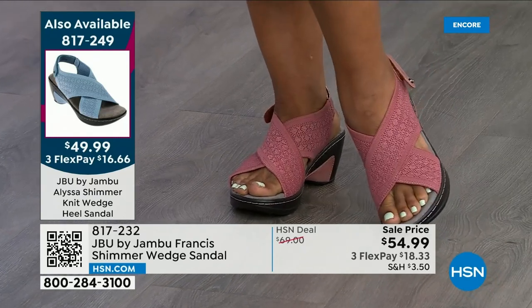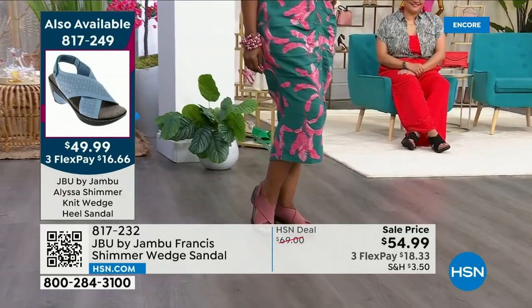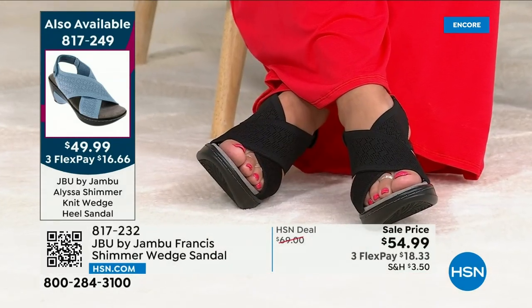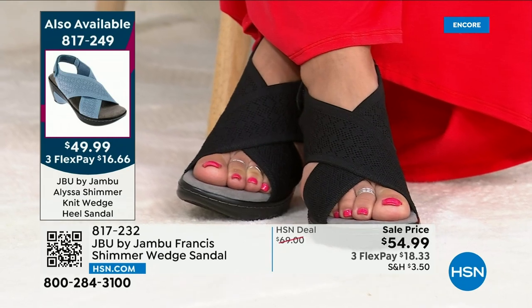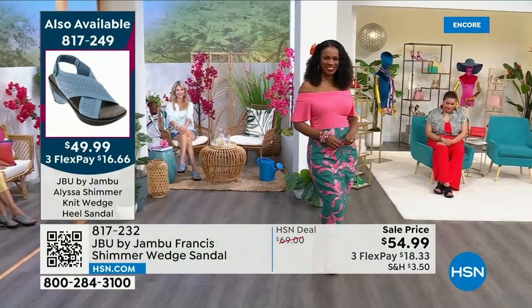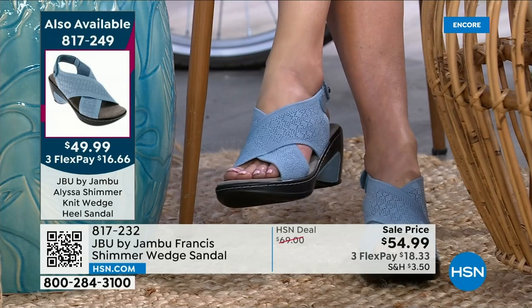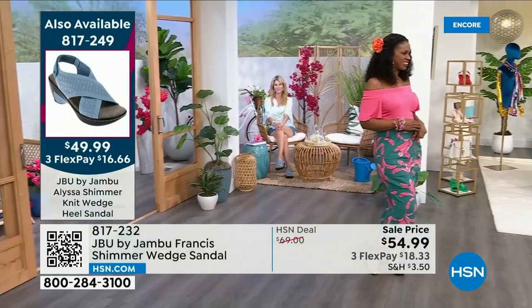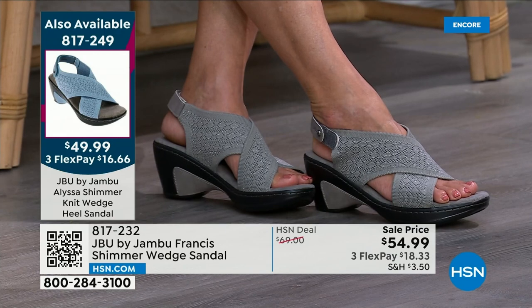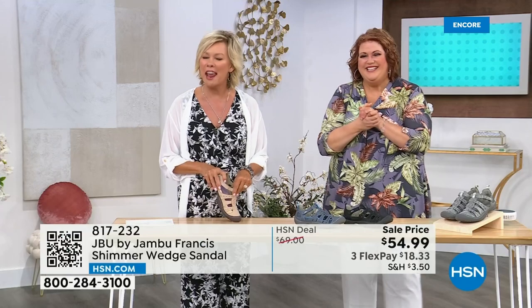There's the Rose Shimmer — one of the two exclusive colors here today, only at HSN. The other one is Sage — beautiful, soft, sagey green, a super popular color. Then we have the black — the only choice without a shimmer. We have the silver or gray shimmer, which is hugely popular. And then the soft blue — a denim blue, like a powdery blue. Five color choices. Item number 817249 — we have 6 through 12 in both medium and wide widths with half sizes. Order the same size you would always order. I'm a 9 wearing a 9 like a glove. I still love that cutout at the heel — so many things we didn't have to do, but we went ahead and did it anyway because we can. We wanted that fashion element.